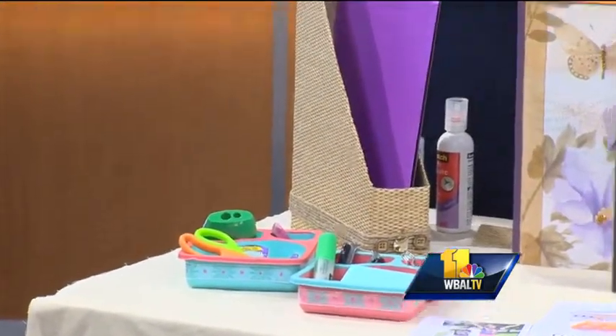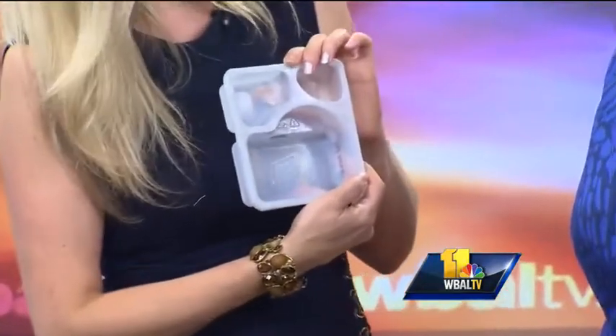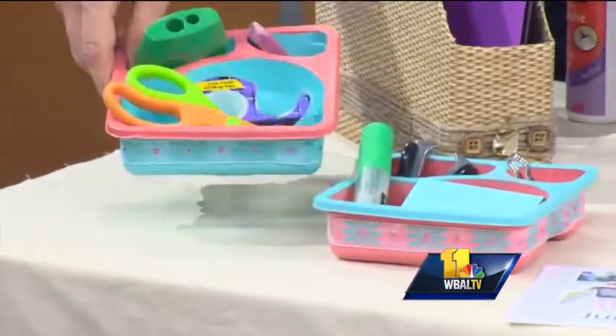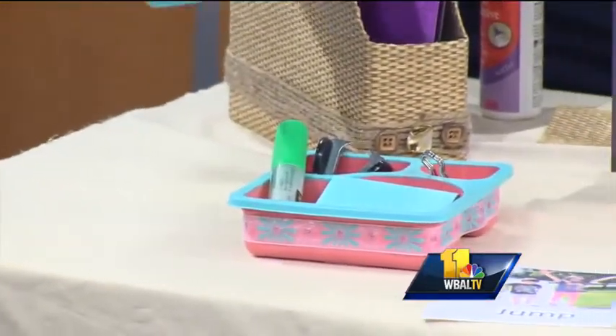You're going to laugh again — I used a Lunchable container. And I painted it really pretty. Doesn't this look like something you could buy? That looks really great. And I just put a little ribbon around it.